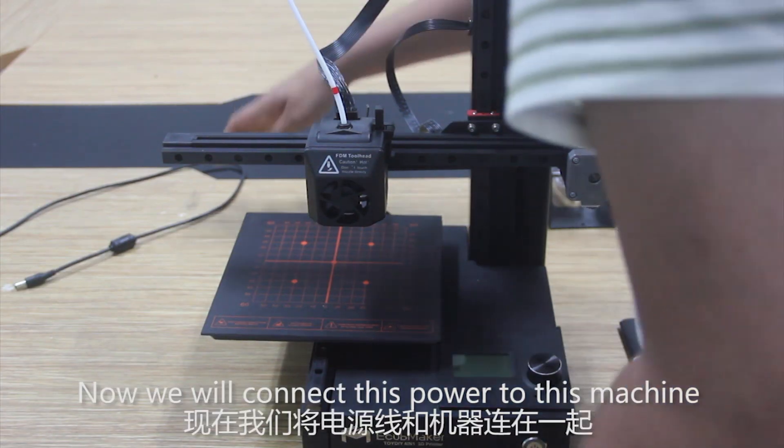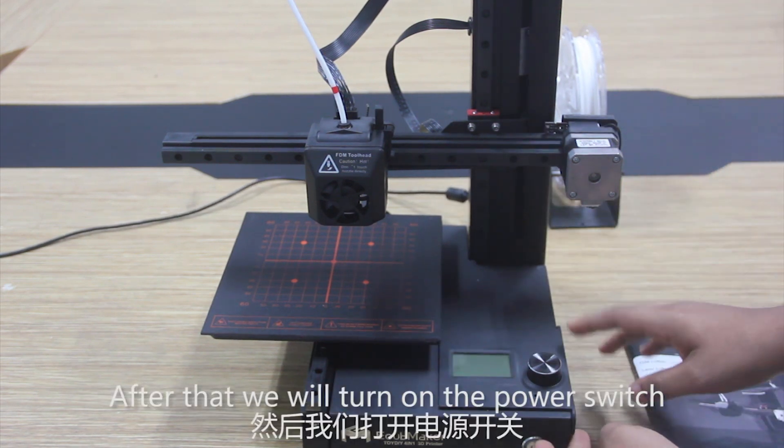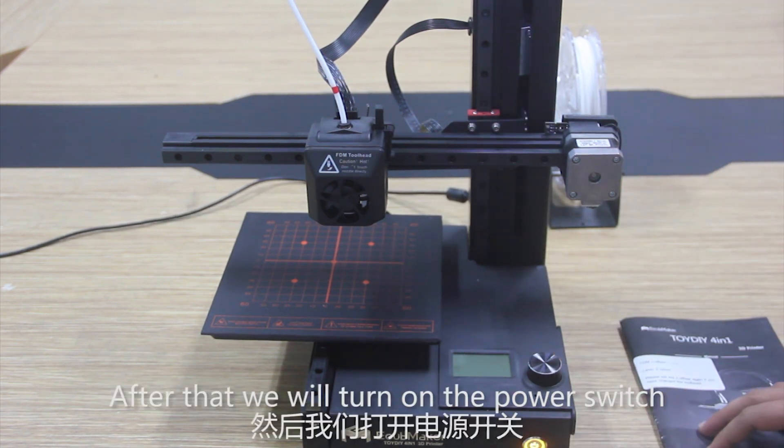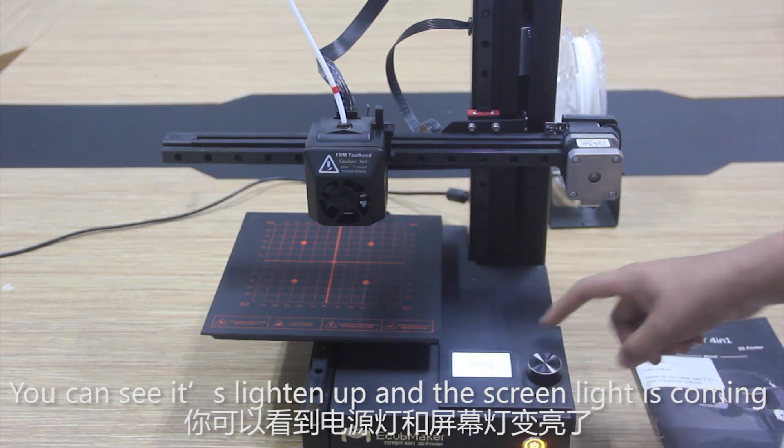Now we will connect the power to this machine and then turn on the power switch. You can see it is lit up and the screen is coming on.